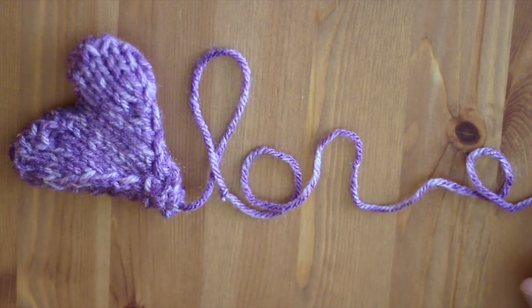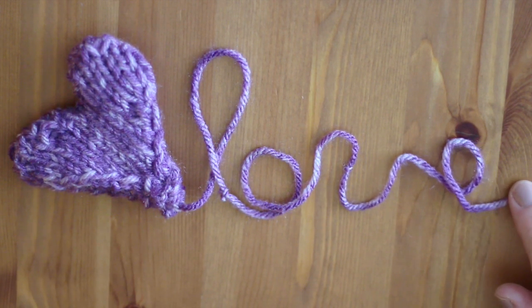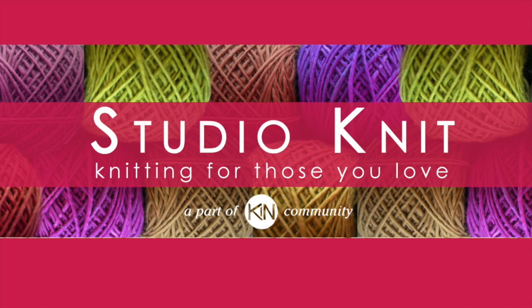A Knitted Lavender Heart Sachet. Hi guys, I'm Kristen and welcome to Studio Knit.